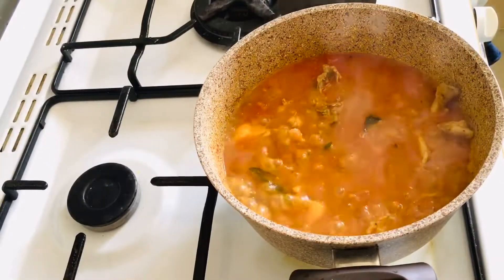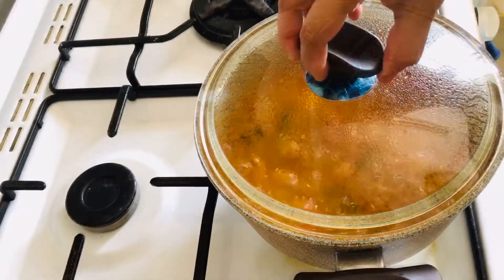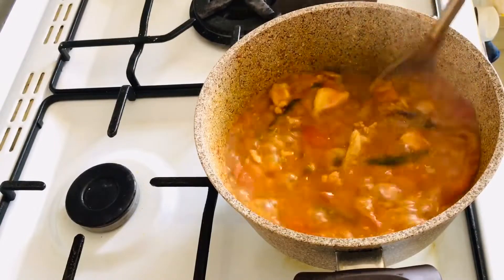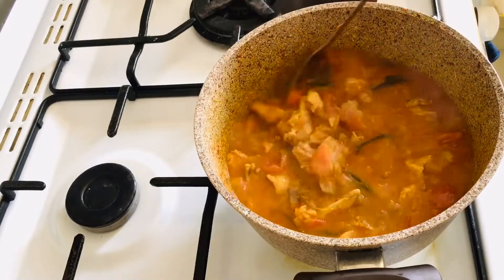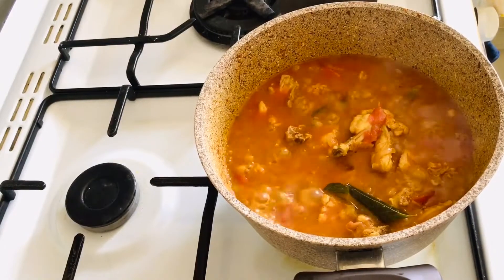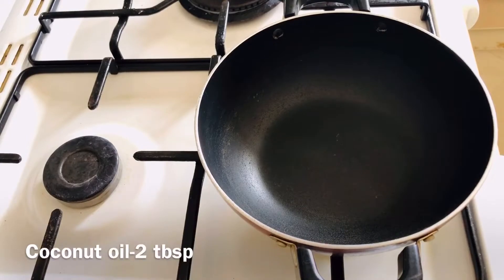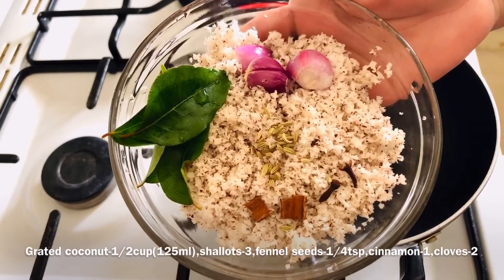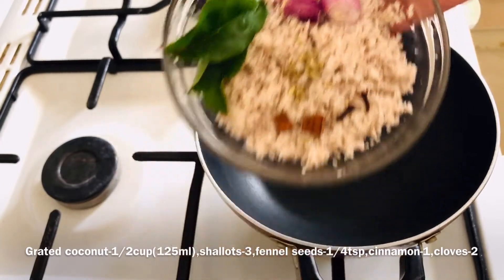Add the chicken with a medium flame. We are ready — take the water, about 1 to 2 grams, and pour it in.